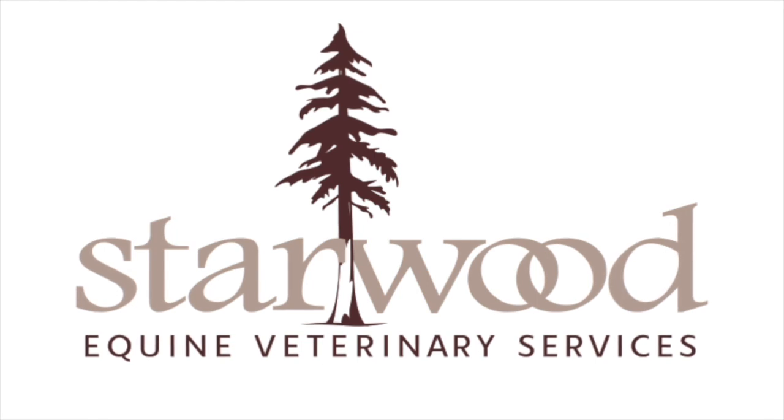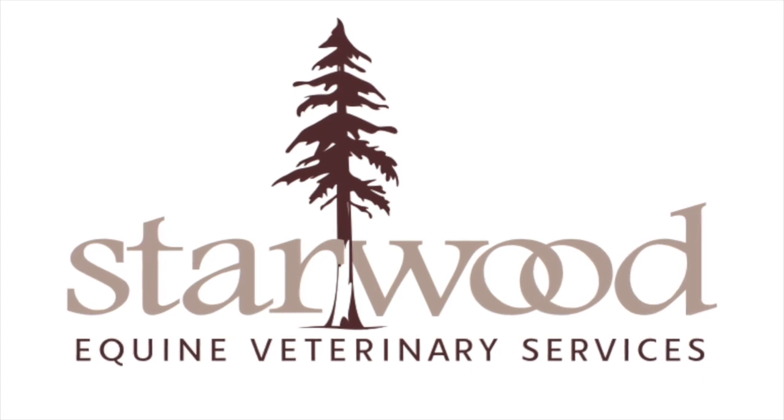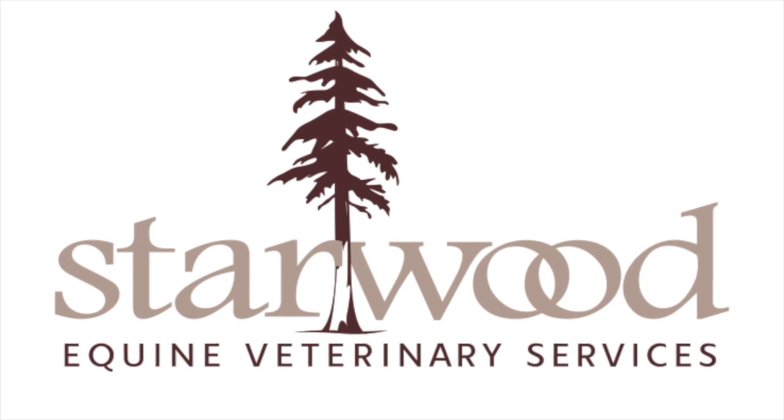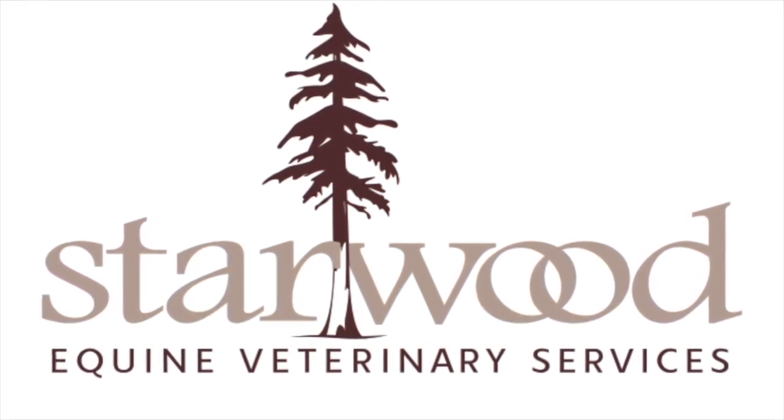Starwood Equine is a full-service equine ambulatory practice with locations in Woodside, California and in the East Bay. We pride ourselves in providing comprehensive veterinary care and health management services for your equine partner and athlete.